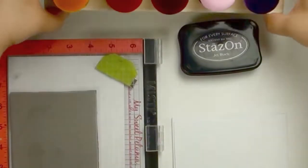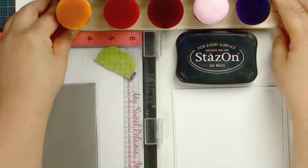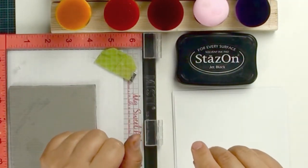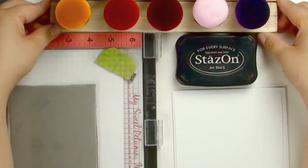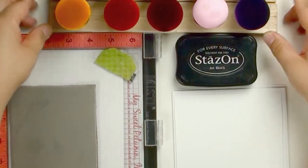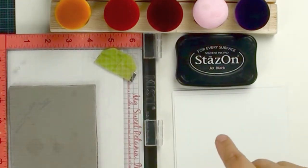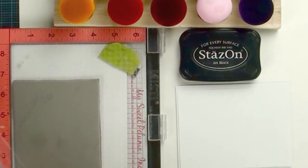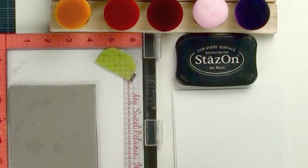We are going to use our Magic Mushroom, and for the past few tutorials I introduced our new product. Make sure you watch tutorials 85 to 90 to see how to use your Magic Mushroom. We are going to use Stazon ink, and I am using both glossy paper and matte cardstock. We are also going to use Memento ink, or you can use Distress, Marvy, or any dye-based ink — they will work just fine.